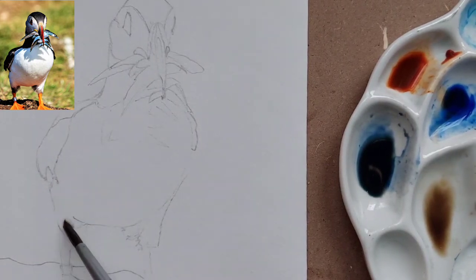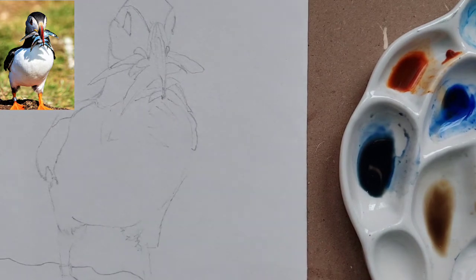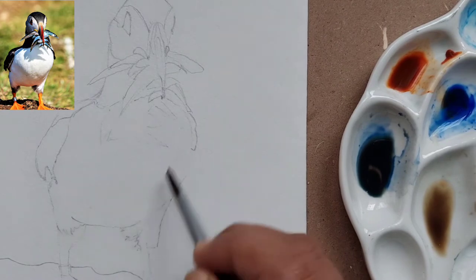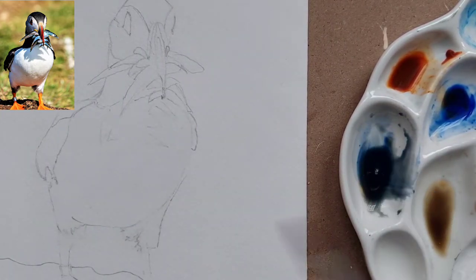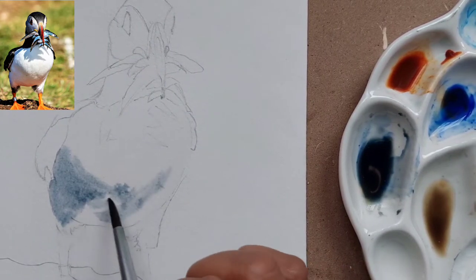Hello and welcome! Today we are painting a seabird — if you have not guessed, it's a puffin. We are going to paint this small puffin who is having some fish.